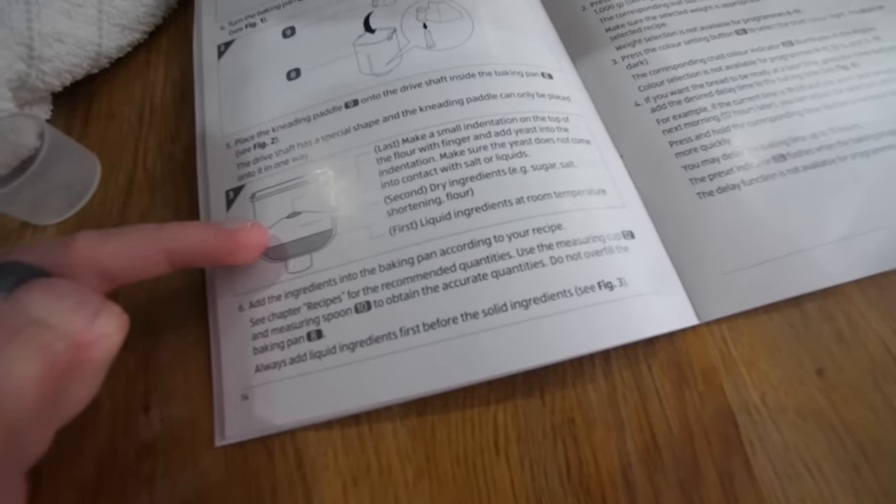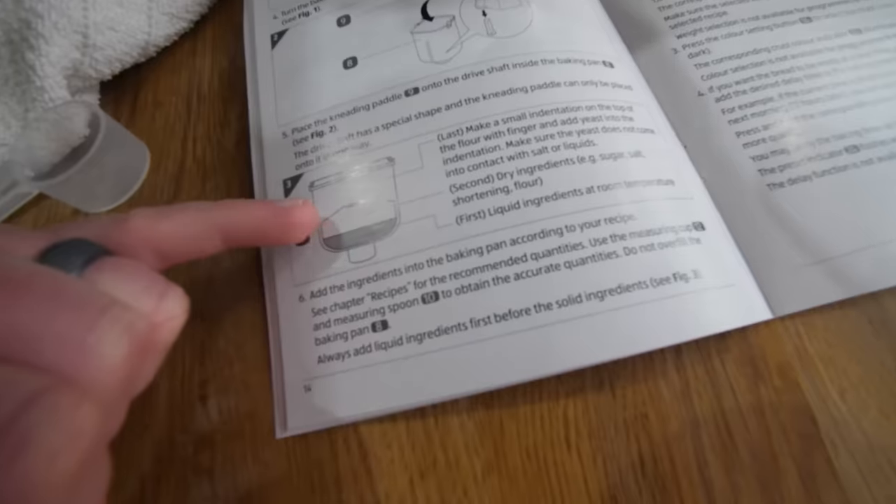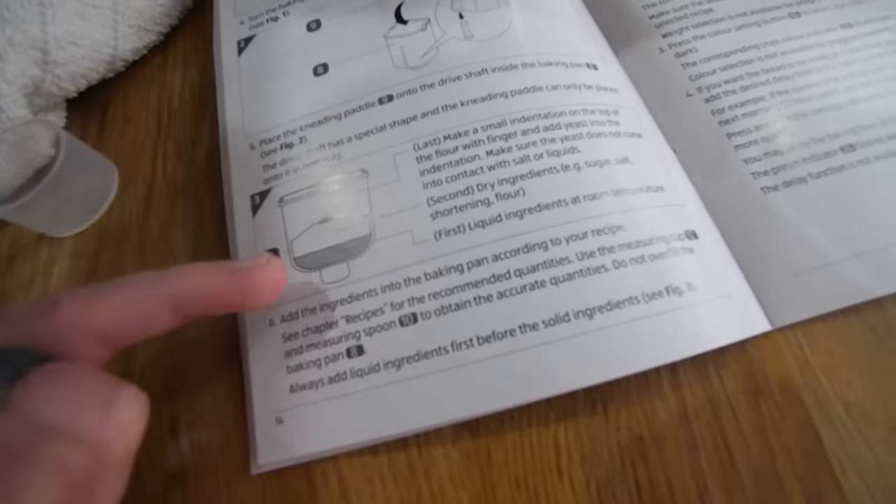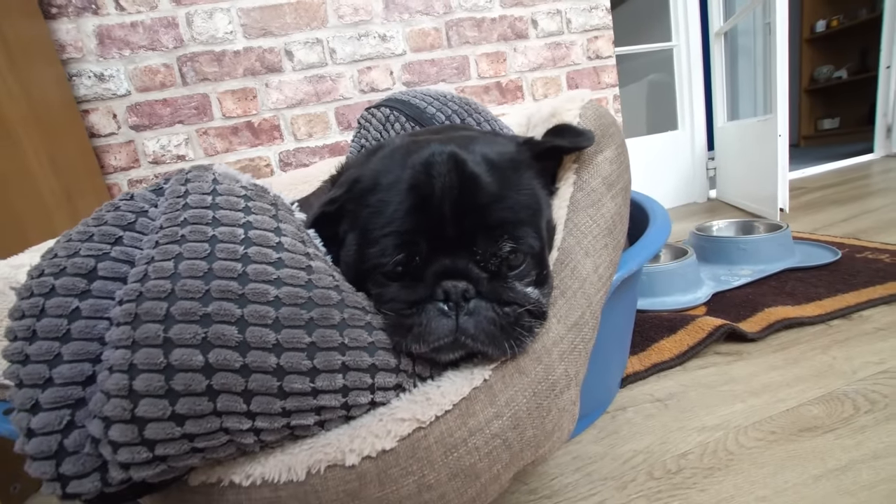So it does give you this diagram about the order to do it. You put your fluids first, then your flour, and then you put a little bump at the top of the flour to keep the yeast particularly away from the salt at first. What I didn't realise is that bread machines take absolute hours. So my plan is to get a first batch on, then go and walk Boston, come back to some bread, and then spend the rest of the day making some interesting things. Let's make some quick bread.